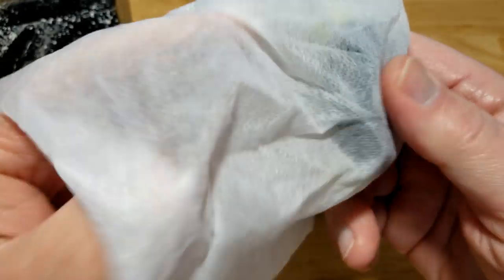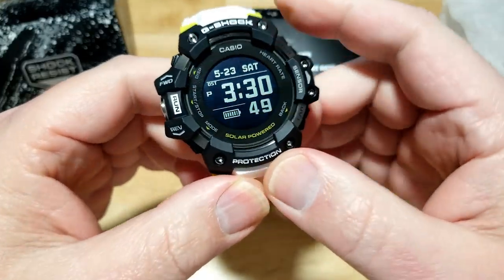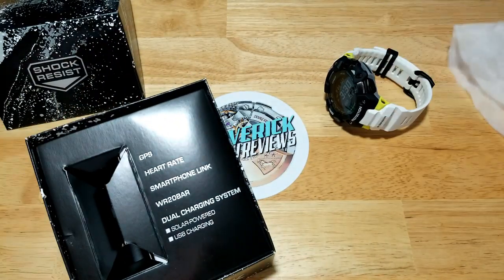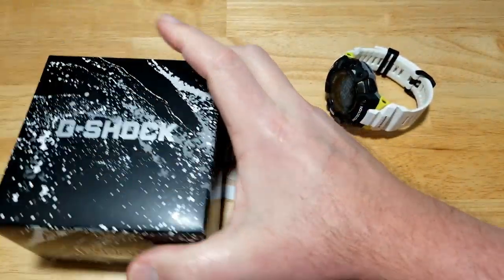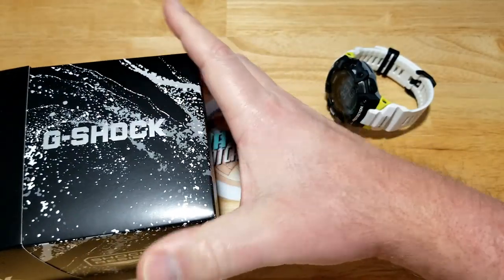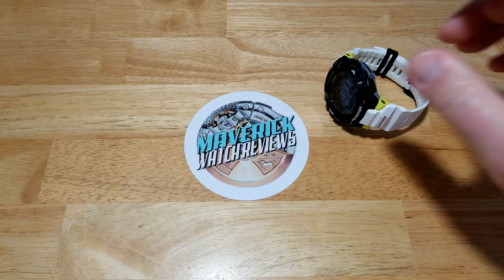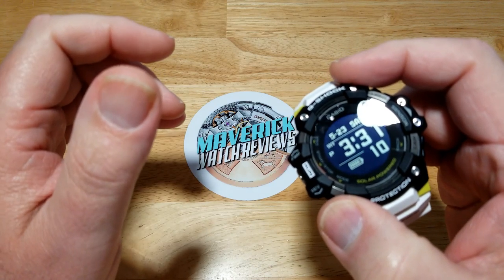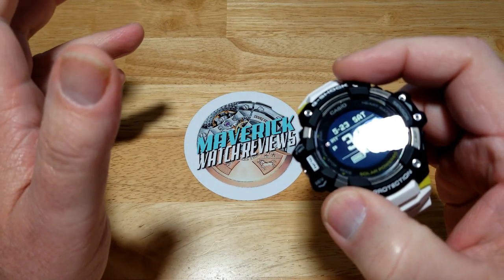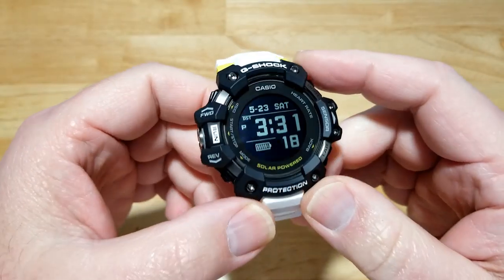It's a good-looking watch for sure. I love this MIP LCD display — it's a high-definition display. This is a new type of display that G-Shock is making. The little brother, the GBD-100, actually has the exact same display; it just doesn't come with GPS, solar, or all the ABC functions — compass, altimeter, barometer, thermometer — and it's a lot cheaper.